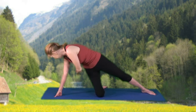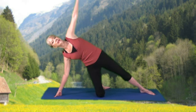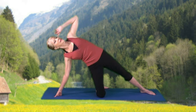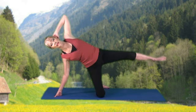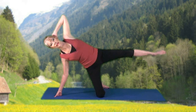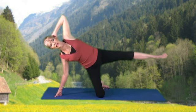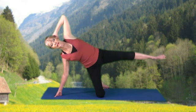Obliques. Hand to the hip or the head. Lift that leg and small circles forward: 8, 7, 6, 5, 4, 3, 2, and 1. Reverse: 8, 7, 6, 5, 4, 3, 2, and 1.